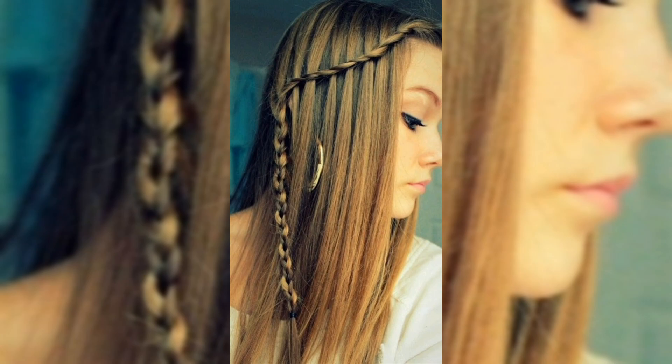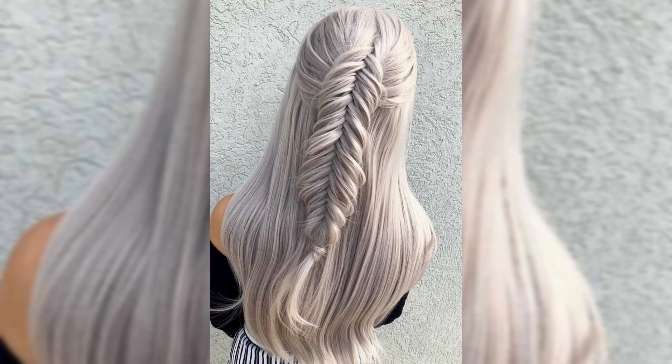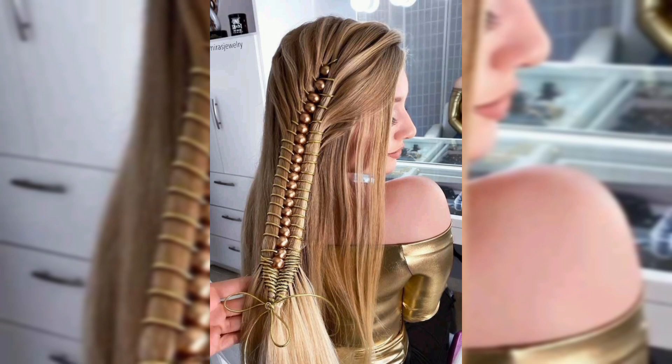This style is perfect for weddings, parties, or even a casual day out. It keeps the hair out of your face while looking effortlessly chic.